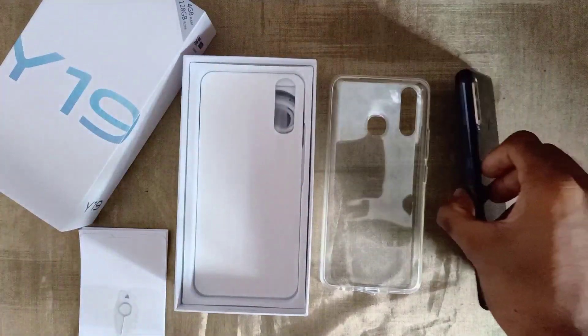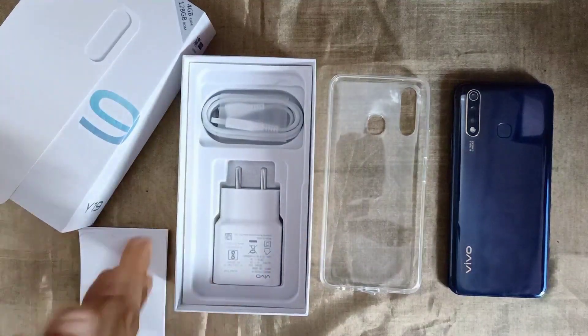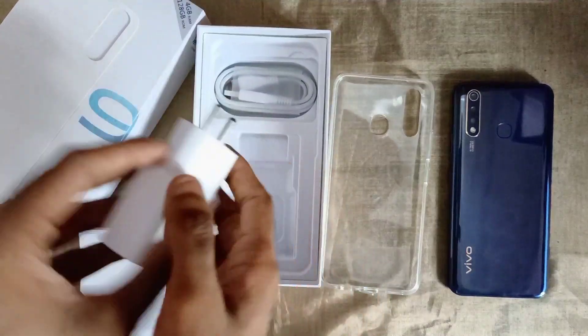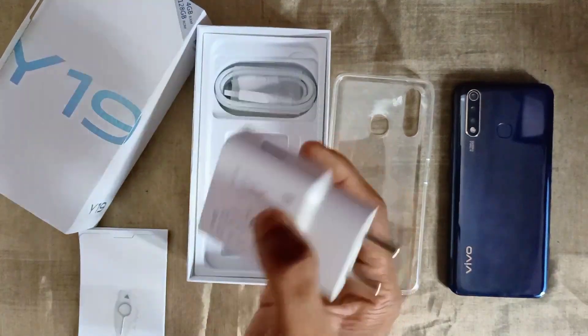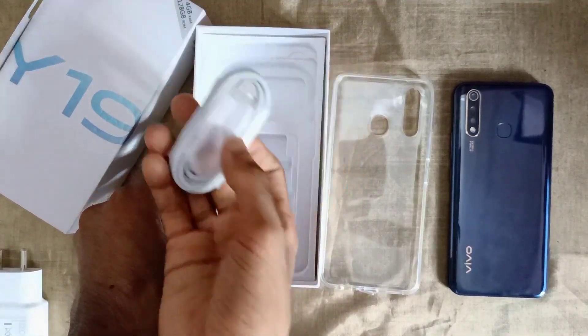Now we have turned the phone back into the box. We have a charger — it is a fast charger. The charger comes with a USB Micro cable.